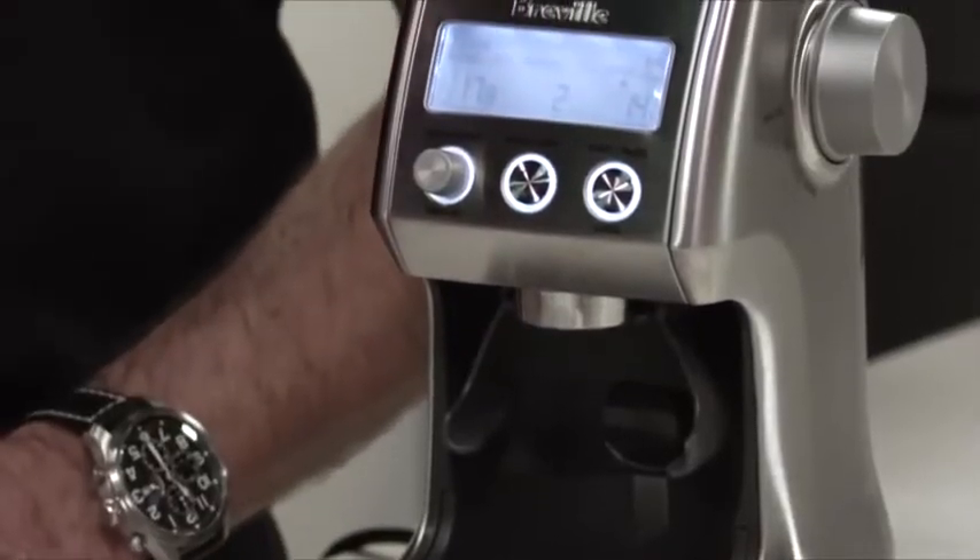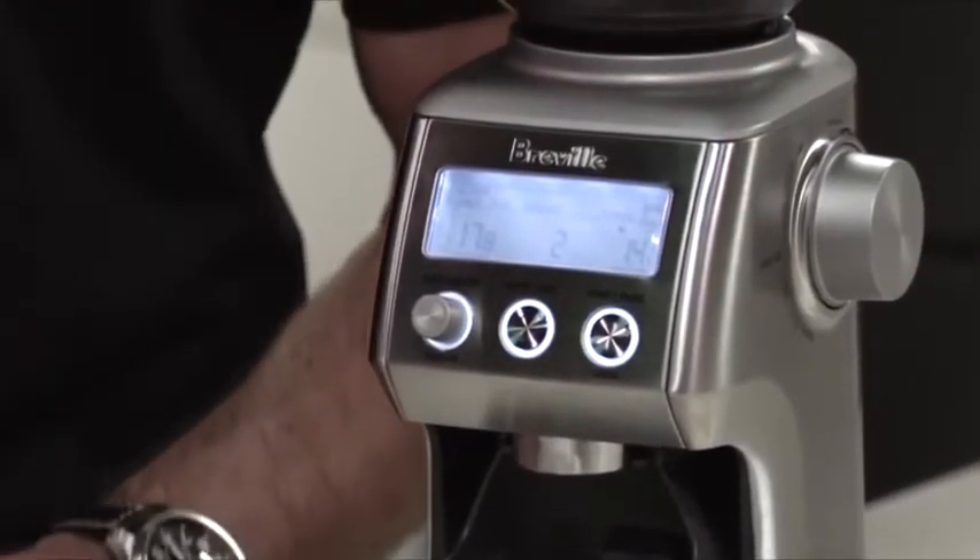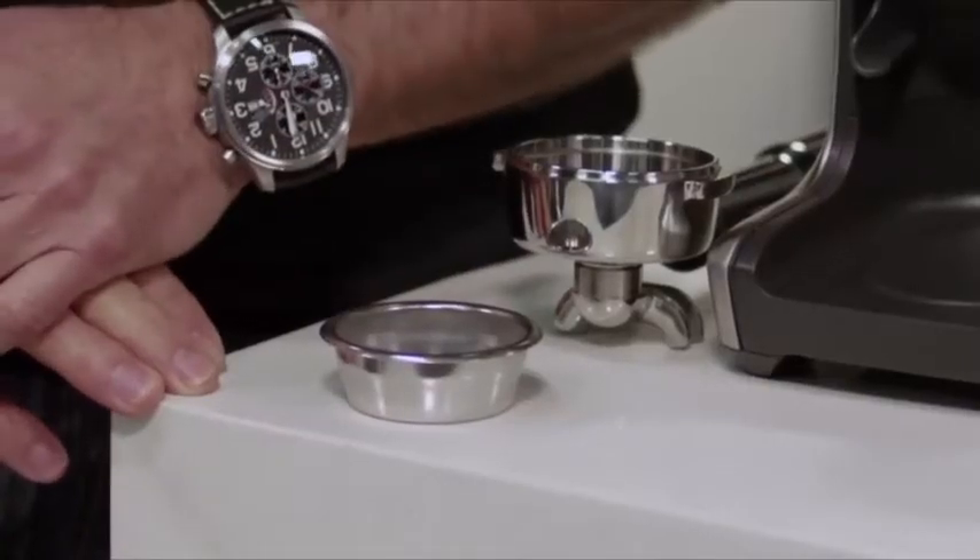Hi, I'm Bill McKnight from Revel, and today I'd like to show you how to get the most out of your Smart Grinder Pro. When grinding for espresso, it's really important that you use a single wall filter basket. That way you'll get the maximum flavor potential of the coffee that you're making.